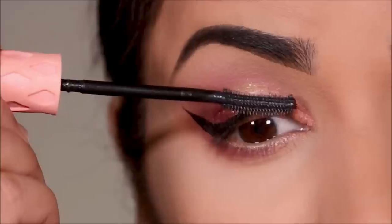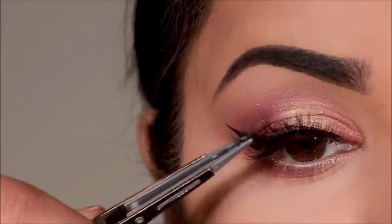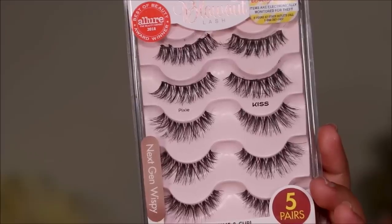I'm going to finish up with some mascara and lashes. For mascara I'm using Roller Lash from Benefit, and for lashes I'm using Pixie from Kiss Lashes.